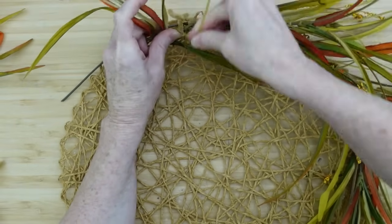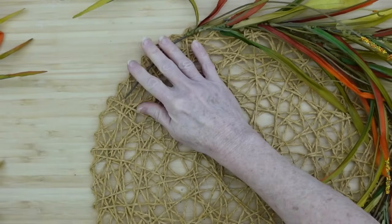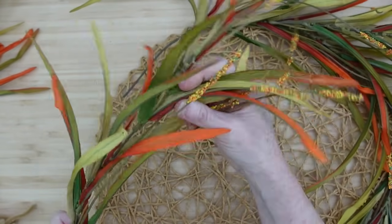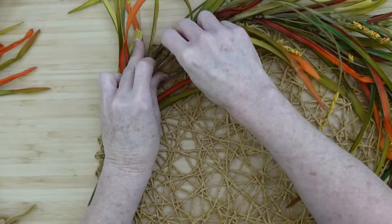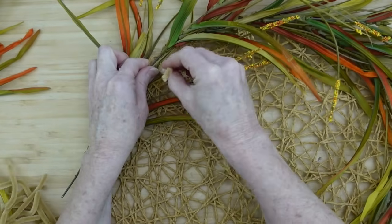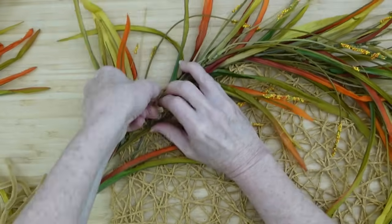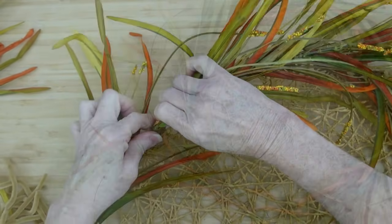The pieces in the back can be trimmed off later. Just keep going around — everything is going in a clockwise motion, so if you start clockwise, continue that way. Just overlapping, overlapping. This is not hard to do — say it with me now: I can do this.